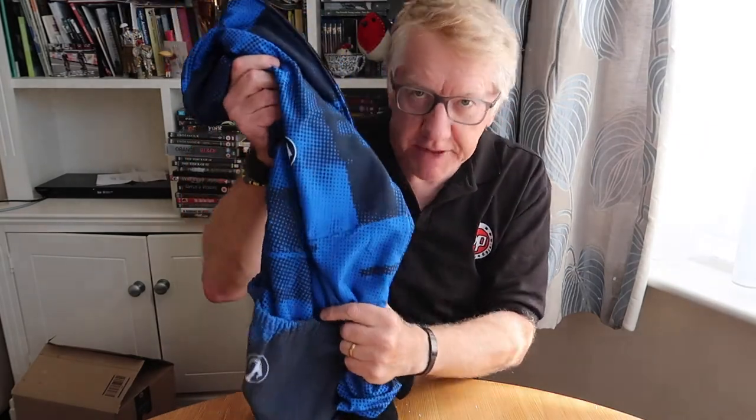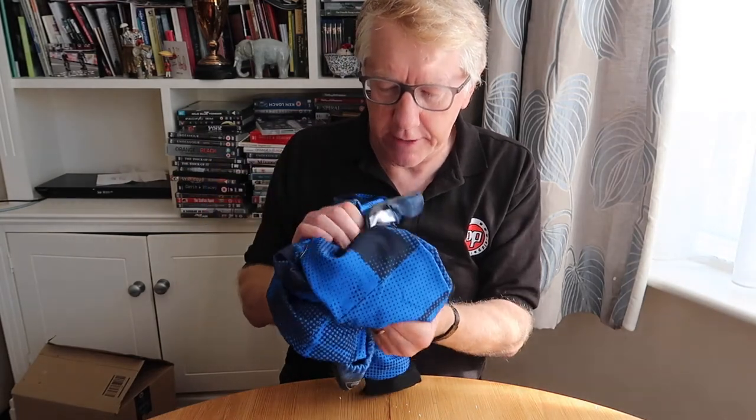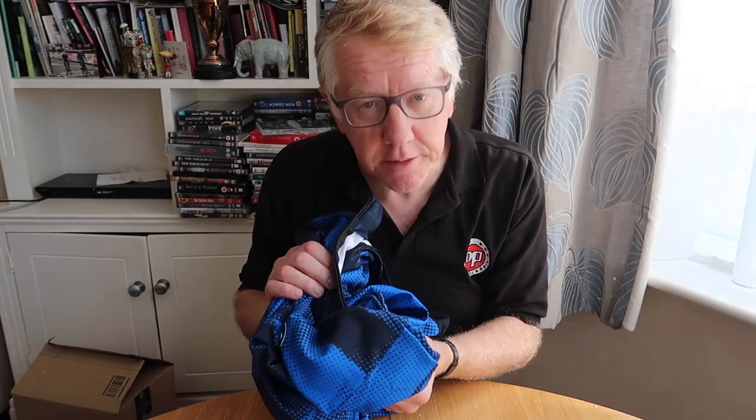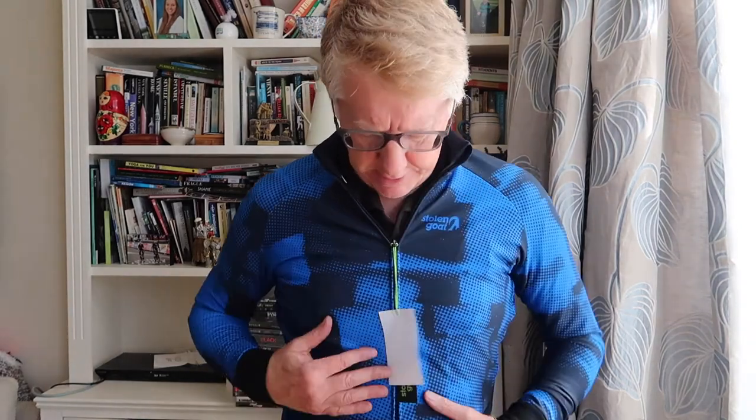I thought I ought to at least try it on, because if it was the wrong size I'd have to send it back. Sorry, I'm just going to crouch down a bit so you can see more clearly. If I didn't actually like it, I'd send it back and this video would be pretty much a waste of time. Anyway, I've tried it on — it's an extra large. Carrying a few extra pounds there, might need to do something about that. It's quite tight, tight in the sleeves.